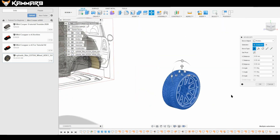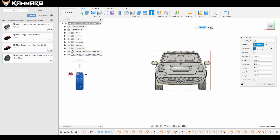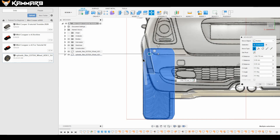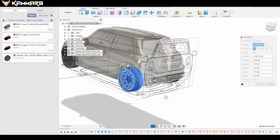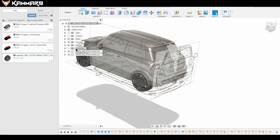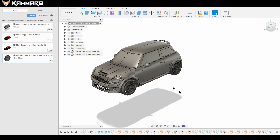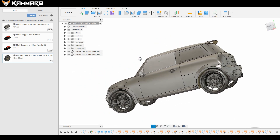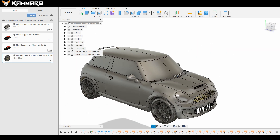Select it and move it to the other side, as you can see here. I'm checking from the back to verify the position. It looks okay — we have a nice result here.